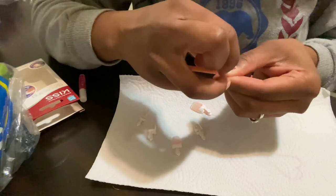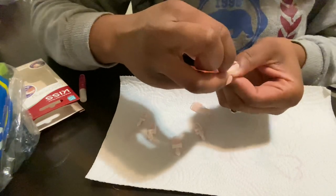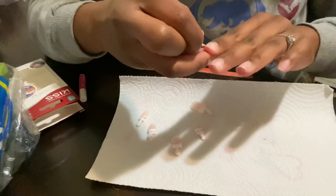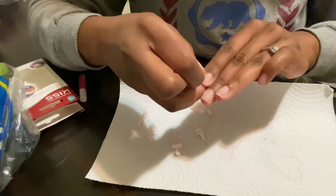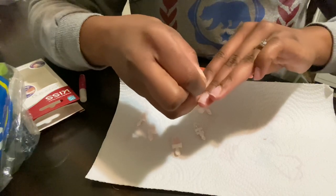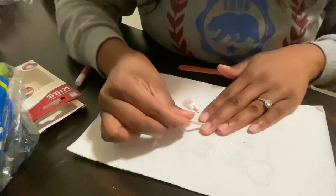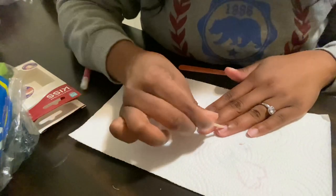Here I'm taking the wooden cuticle pusher that comes in the pack and pushing my cuticles out of the way and off of my nail bed. When I go to apply my nail, I won't be putting it on extra skin, which will cause lifting if you don't move the cuticle out of the way.